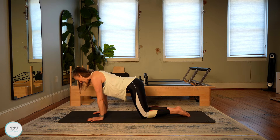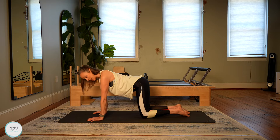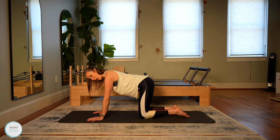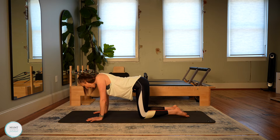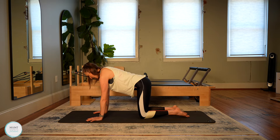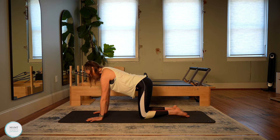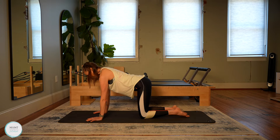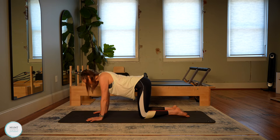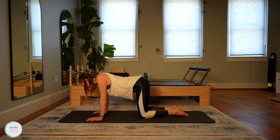A couple more in this direction and last one. Then find a nice still position and we're going to find sternum drop. This is where we drop the chest through the arms — the arms stay nice and straight — and then you press yourself away, pressing the shoulder blades away on your back. Squeeze the shoulder blades together as you drop down and then press it away as you lift up. This is great for both strength and mobility in that shoulder girdle.